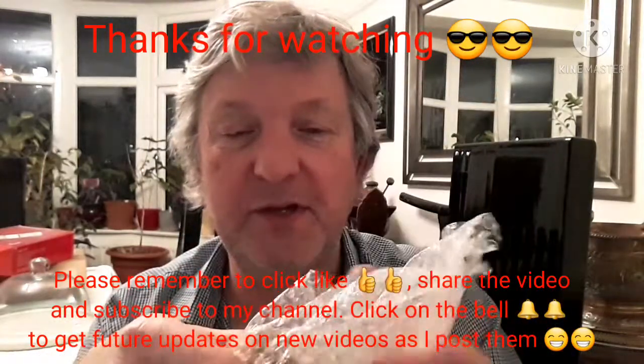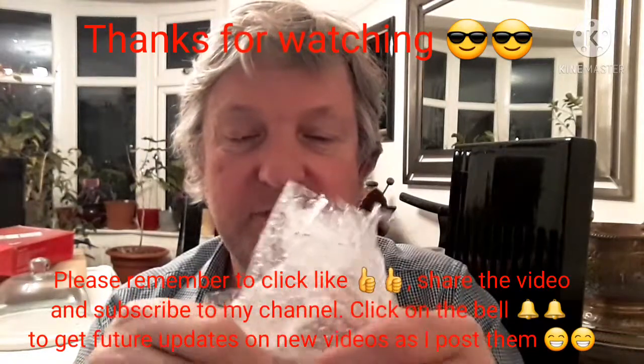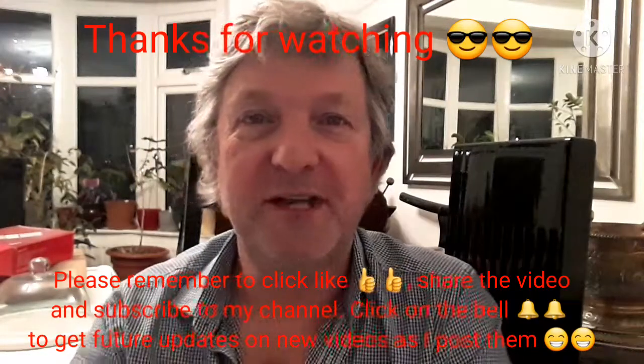Thanks everybody for watching. Please remember to give me a thumbs up, and you can obviously share the video with anyone you think might be interested. Please remember to subscribe to my channel, and if you click the bell you'll get updates on new videos, including on these jackfruit seeds and whether or not I get any to germinate. I'll catch you all soon - Brett out for now.